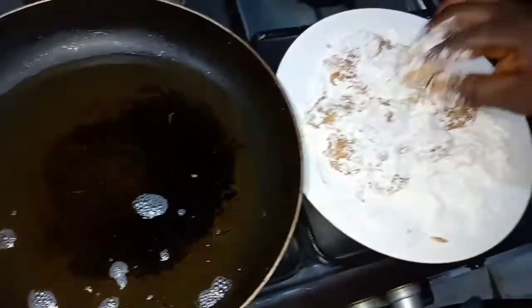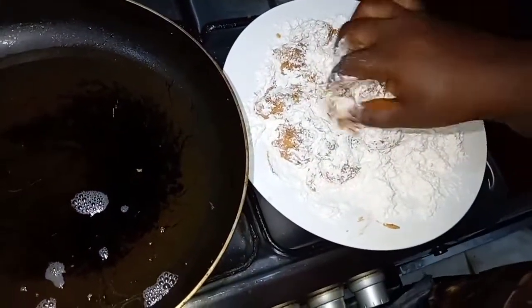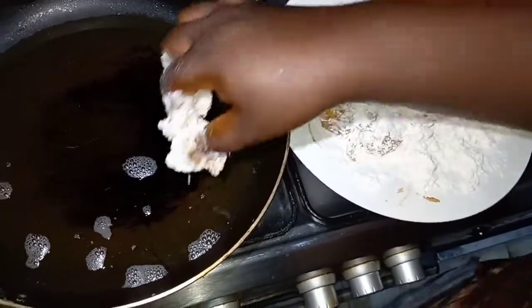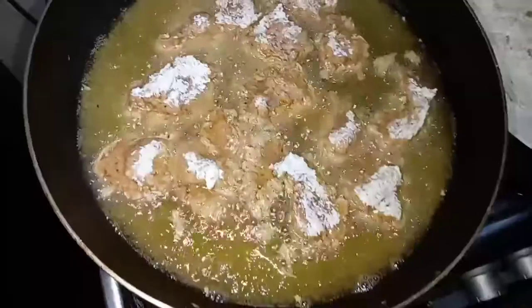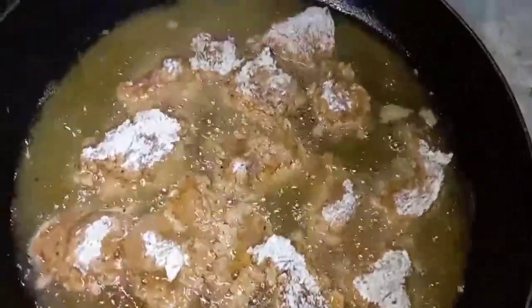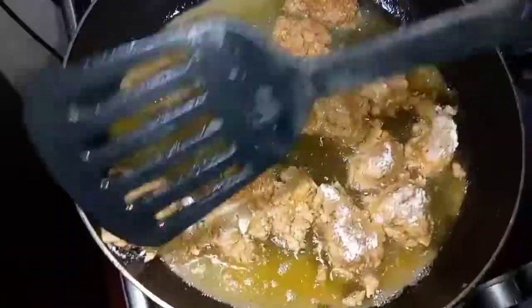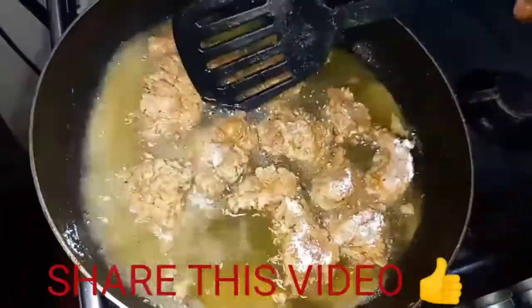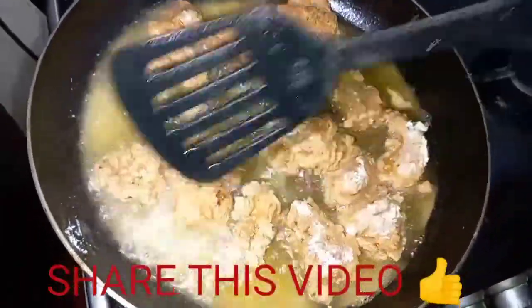This is the second coating, and I have my oil heated already on low-medium heat, so I'm going to fry. I'm going to let it fry and then turn it to the other side. Flip it the other way, and then do the same with your remaining chicken.